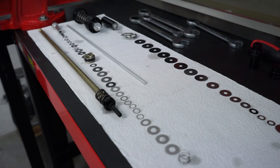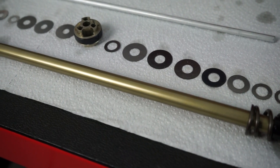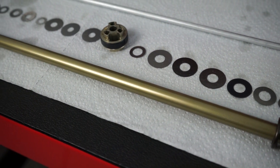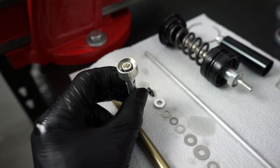Once you've laid all the parts and shims out, thoroughly inspect everything. Also inspect the damping rod for any dents or scratches. Check the huck valve piston and cup for any unusual wear.